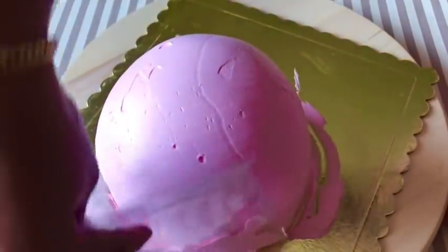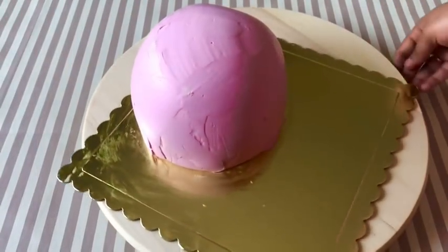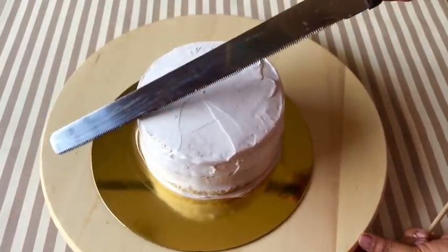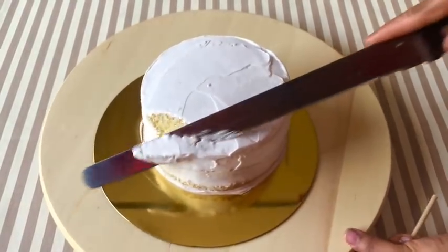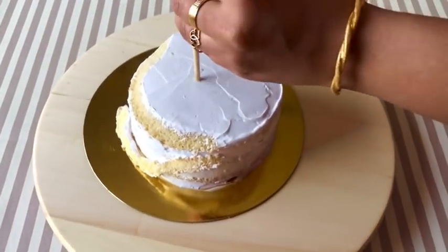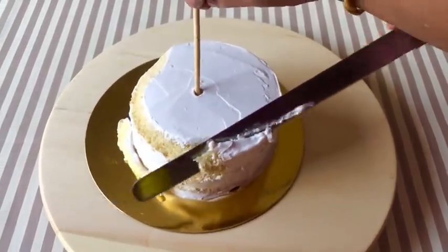I am going to put the cake in the fridge. I am going to make the cake in a round shape, like an iron cake shape.